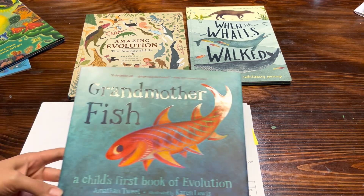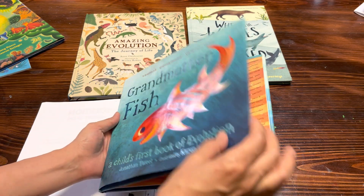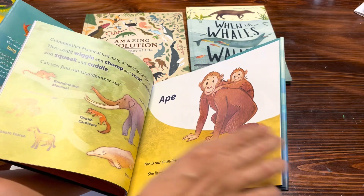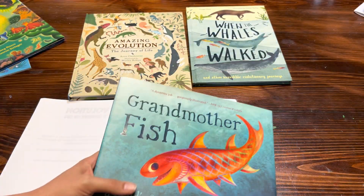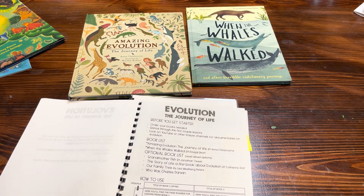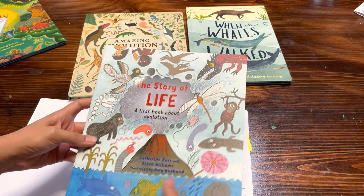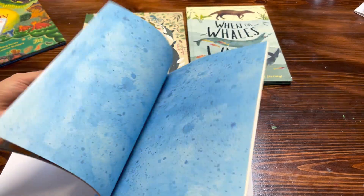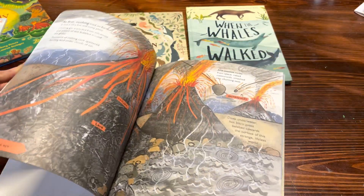For the optional book list I do recommend The Grandmother Fish: A Child's First Book of Evolution. I recommend this book if you're going to be using it with younger children — it's a really fun little picture book. Another book from my optional book list is The Story of Life: The First Book of Evolution. This is a great little picture book that goes pretty in-depth with some of the species and different things that happened.